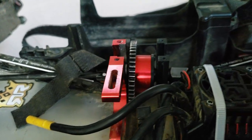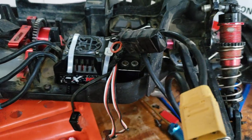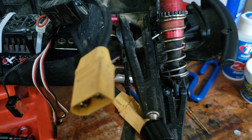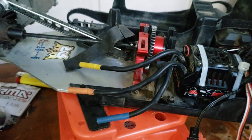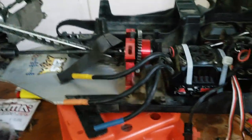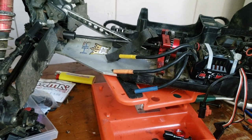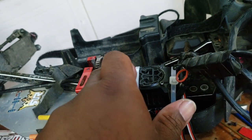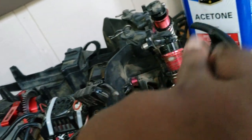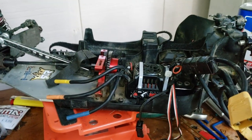Also just got done putting a new diff gear in, so everything's back together. I just gotta pop the motor back in and give it a try. Right now I got my batteries charging. I got 200k in the center, 60k in the front, and 30k in the rear — that's what I'm working with.